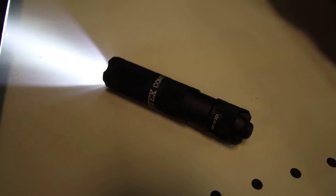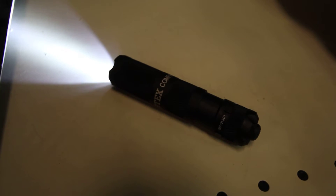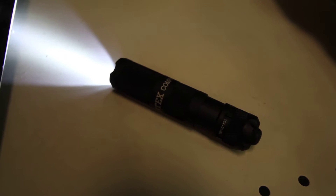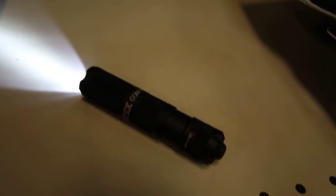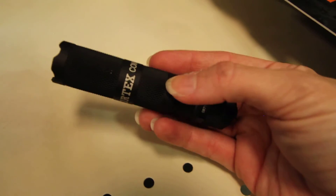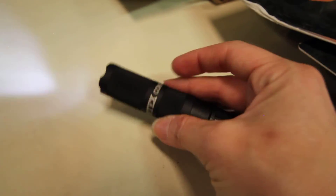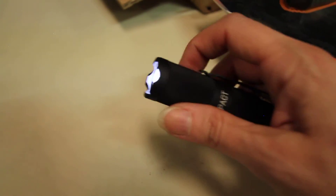I am out in our warehouse using our Gerber flashlight, the Cortex Compact Cree, model 31-002308. We love this little compact flashlight, and in fact this comes in very handy when I'm out here on our shelves looking for things. I can really highlight the names and the products that I'm looking for, especially on a day like today when our overhead fluorescent lights are out. So I am using this great little tool.